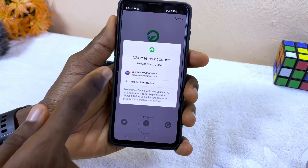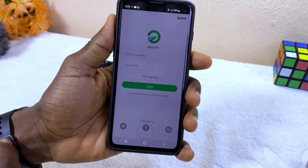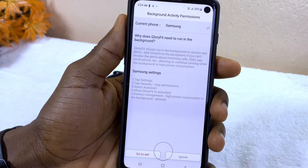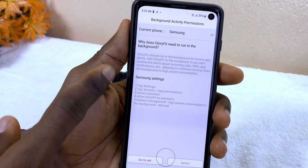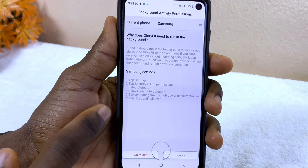I'm going to use my Gmail to register, so I'll select Gmail. It's going to bring up my Gmail from my smartphone — as you can see it here — so I'll select that and authorize it.